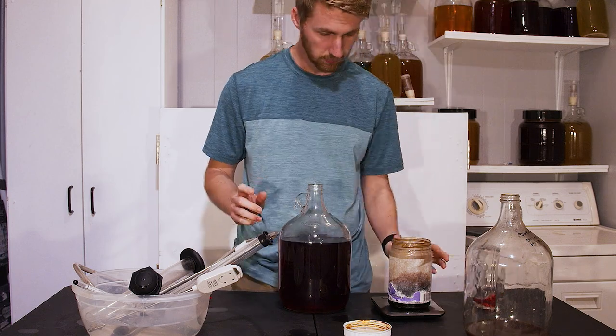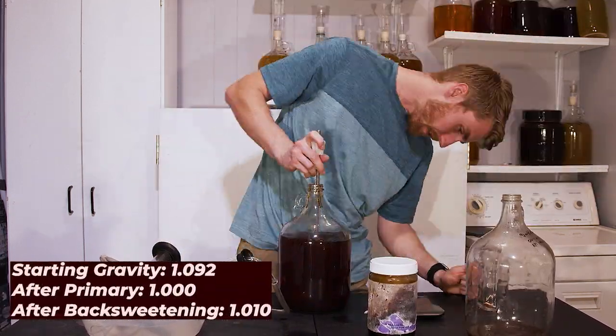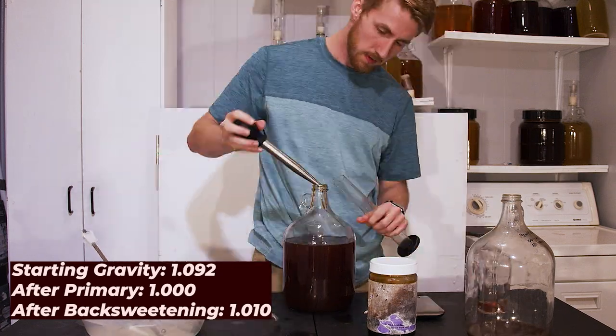I did that — I back-sweetened it. I brought it up to a gravity of 1.010, which means it was a little sweeter. It tasted really nice — it still needed more time, but it tasted great. I set it away again. Because we had stabilized it, there should have been no fermentation, and there was no fermentation, thankfully. I let it set for even longer. It's been quite some time since I started this, but here we are with the mead.